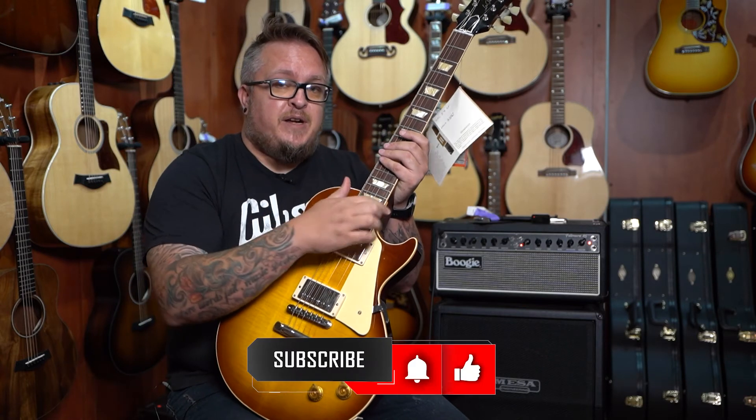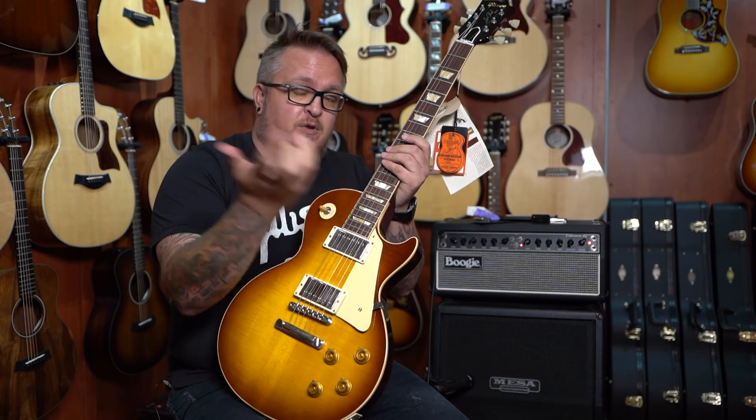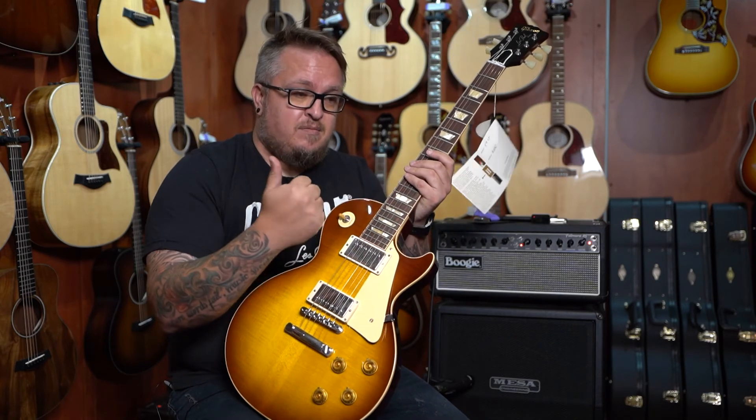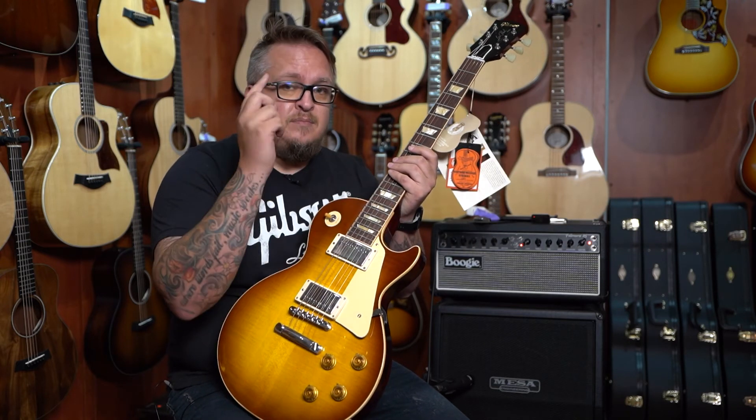If you like my channel, like and subscribe. Be cool. Be a brew. Be lacquer. If you're not from South Africa, lacquer means be cool. See you guys next time. Bye.